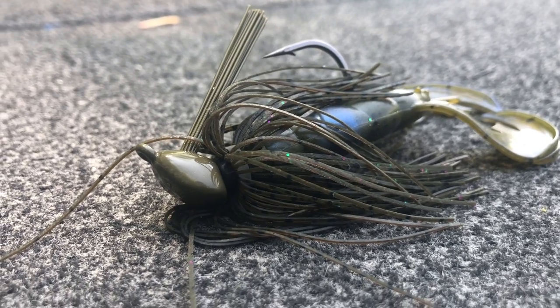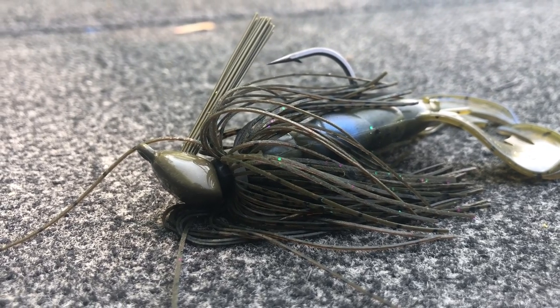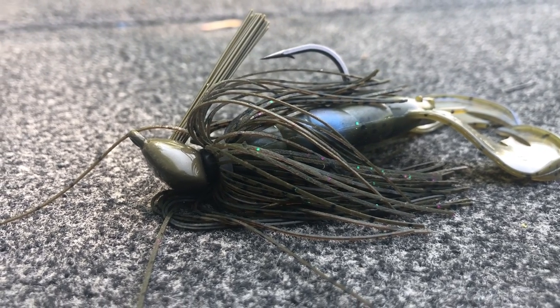A jig is truly one of the best lures to go out and catch a bass. You can flip it into cover, you can swim it, you can drag it on the bottom, you can fish it shallow, and you can fish it deep. Today I want to give you five tips that will greatly help you catch more fish on jigs, so stay tuned — it's going to be a good one.